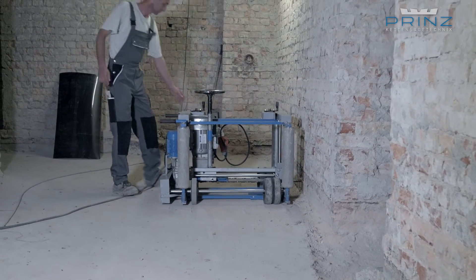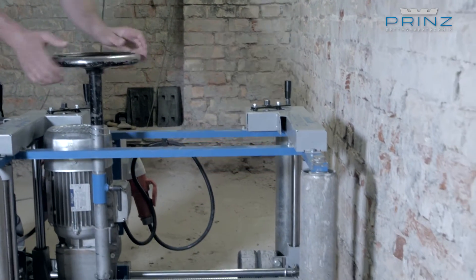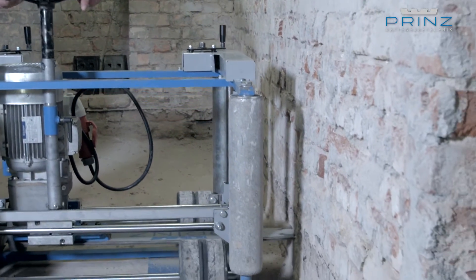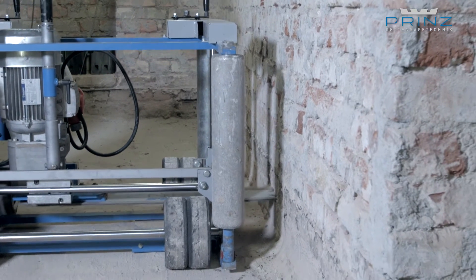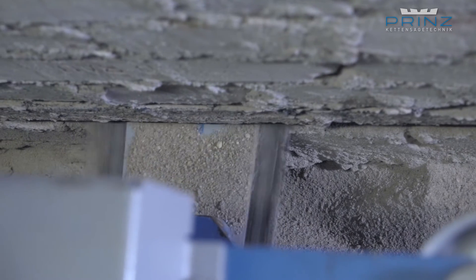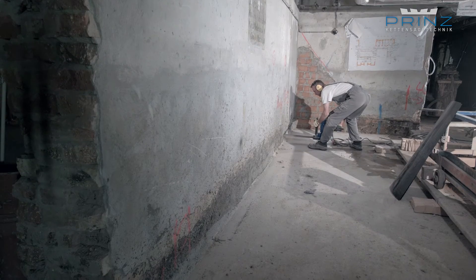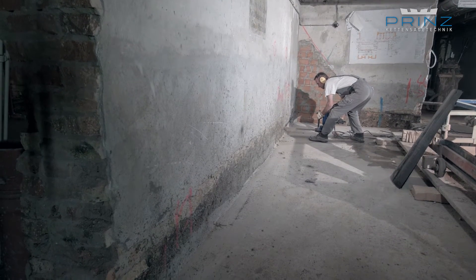Subsequent mechanical masonry training with PRINCE chainsaw technology. A modern method to protect buildings safely and durably against rising damp. With our variety of chainsaws, brick walls can be dried out simply and quickly.